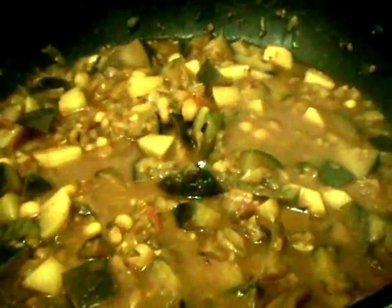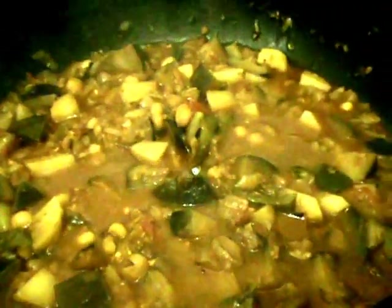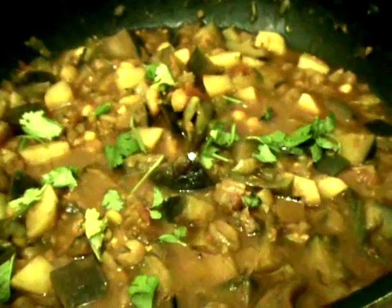After 2 minutes, open the lid and mix it well. Now switch off the stove. The curry is ready. Finally, add some more coriander leaves to it. Our brinjal potato with peas curry is ready.